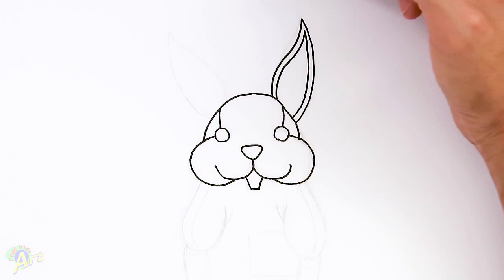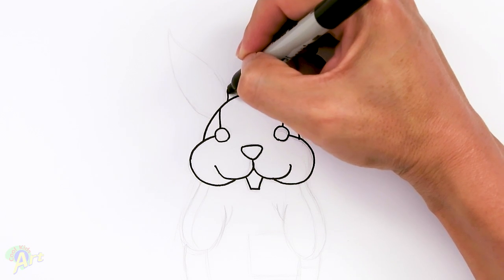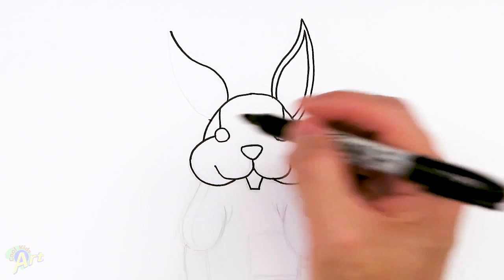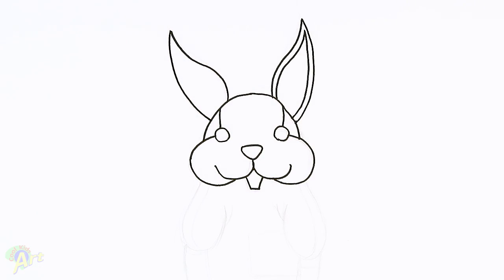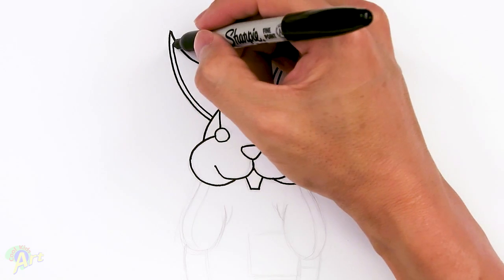So for the other ear, I'm going to have it kind of tilted going this side a little bit more. So from this point here, just come out a little bit, curve and just kind of slant it out a little bit. And then come back down here — so this is just going to be one big curve again. And then same thing, we're just going to add in a little bit of line all the way around.